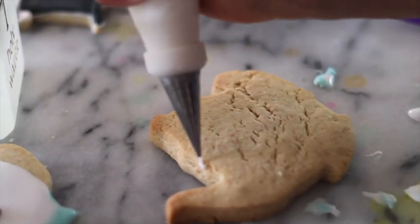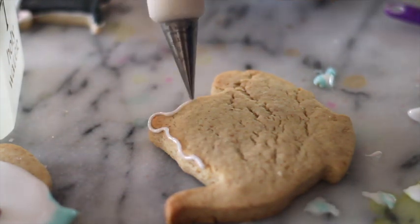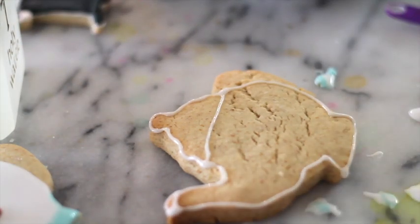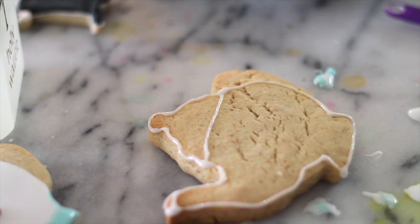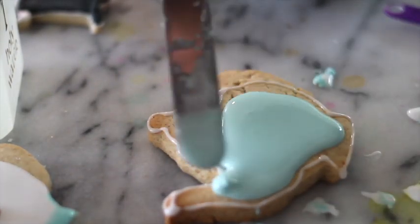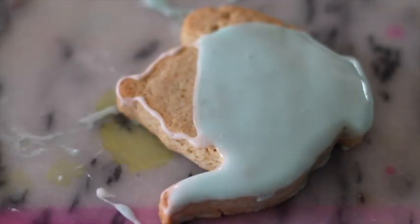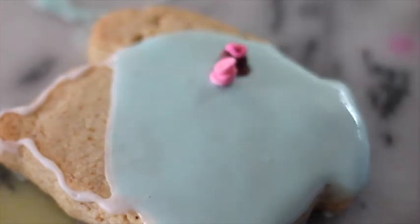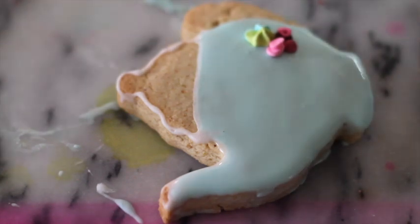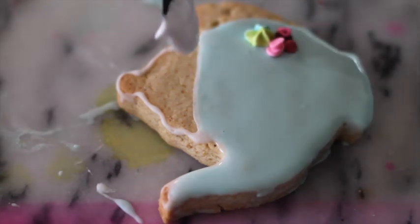For the teacup, I'm going to outline most of the cookie. I am going to decorate it in the opposite color, so I'm going to do most of the teacup in aqua. Now we're going to put the little flowers on this teacup. And then I am going to add a little bit of white icing on the top.